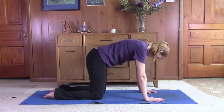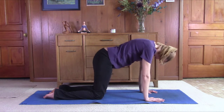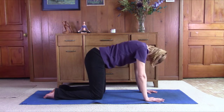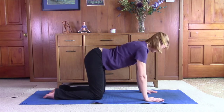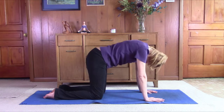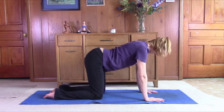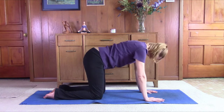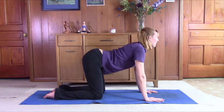Exhale, roll the hips in, arch the spine. Bring the chin to the chest. Inhale, come back up. Engage the core, lift the head. Just move with the breath. We'll do two more. Good job.